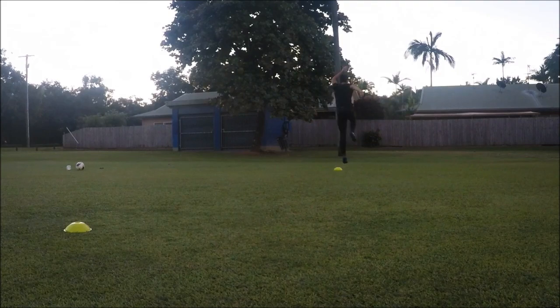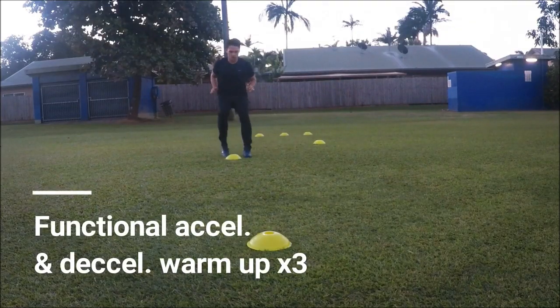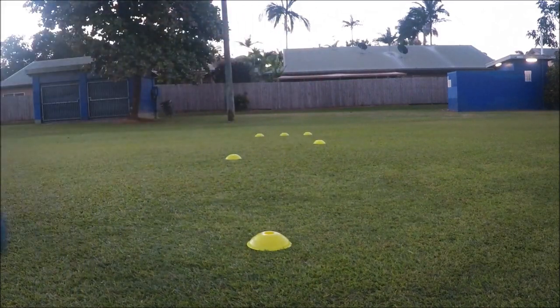For the last exercise I like to add acceleration and deceleration mechanics, especially if I'm focusing on speed and agility in my training session, as you want your muscles to be completely ready.